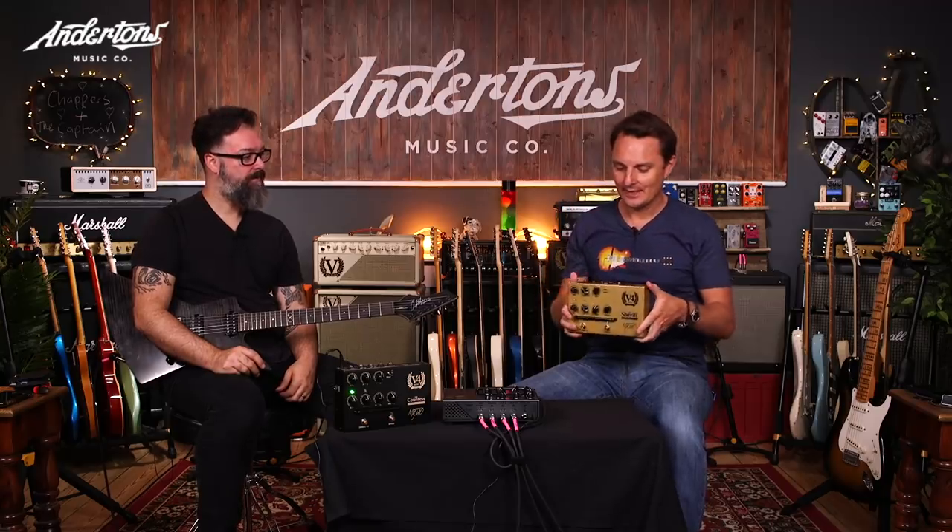He has invented something that I think it's fair to say might not have been invented before. So these are preamp pedals that can be used in a completely standalone mode to just plug your guitar in, take the output into the front of your guitar amplifier and play guitar with. Or you could take an output into a cab sim - a Two Notes cab sim, or the GFI Cab Zeus. Loads of different ones and record into your DAW.